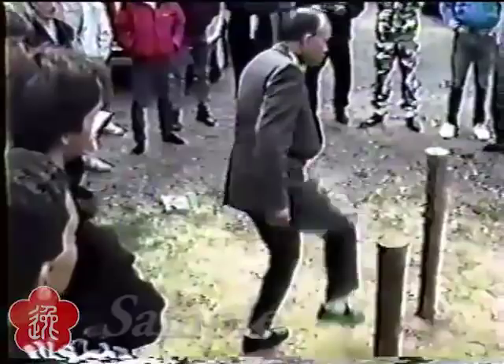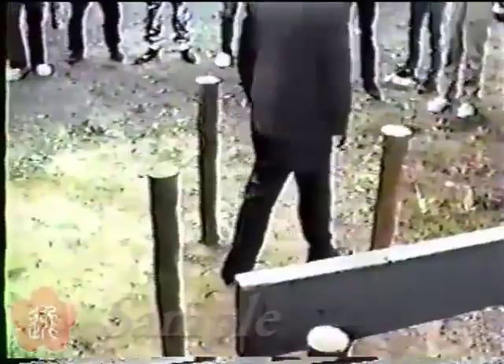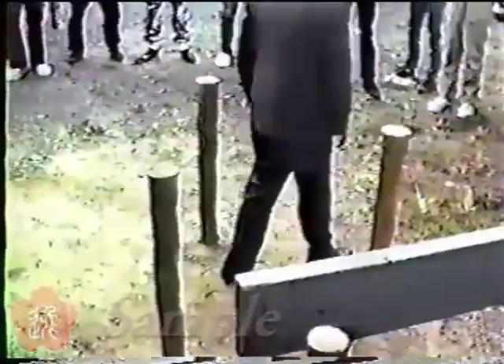You step here, so you could kick. You step here, you could kick. So actually, if you have more pull here, then you kick here, down here.